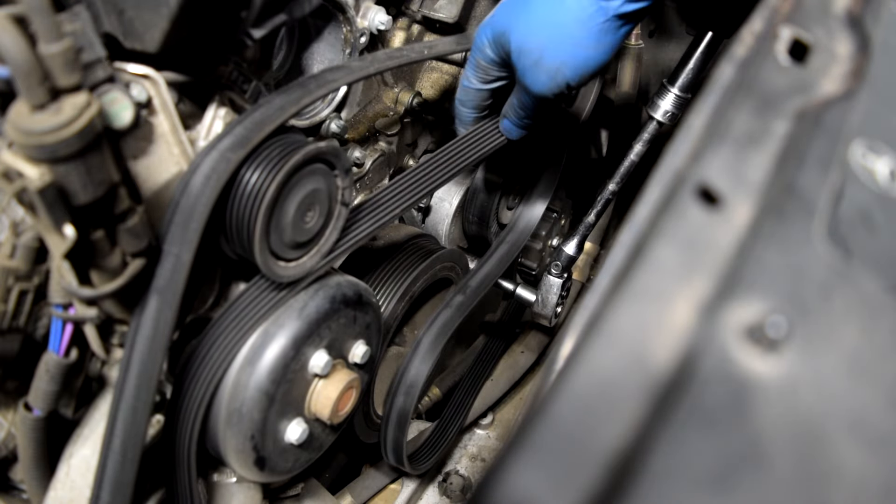Next we're going to take off two bolts that are holding this alternator in place. One is this one right here and the other one is going to be right down there below this coolant hose. These are going to require an E14 inverse torque socket.